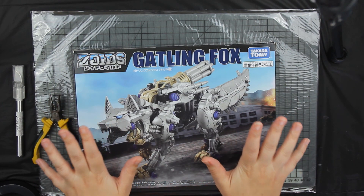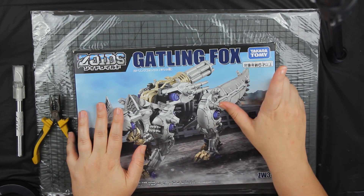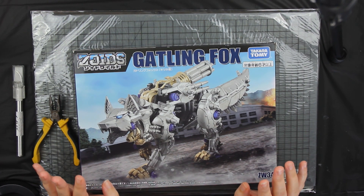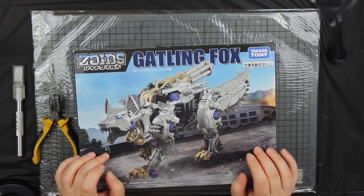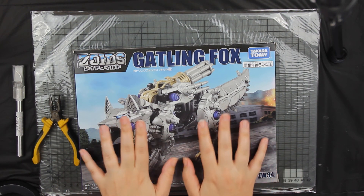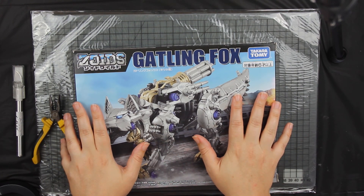The hype around Zoids was starting to die off with not many models being released and no new seasons — that was till last year where Takara Tommy took over making Zoids again. So we have some new motorized Zoids and a new season. Originally I wasn't too excited; I saw the models and was like, they don't look like the 90s ones, which were the ones I was in love with, and the show I wasn't that keen on either.